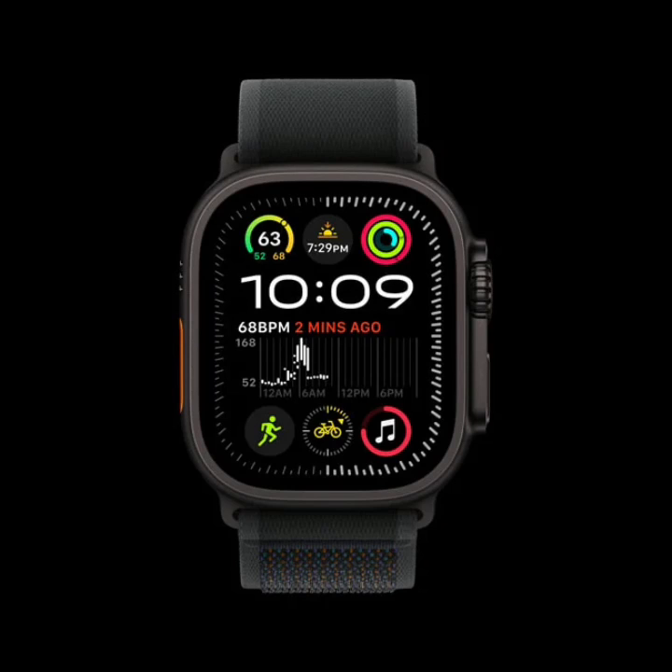Apple has introduced a new black titanium finish to its Apple Watch Ultra 2 lineup, adding to the existing natural titanium option and giving consumers more choices.